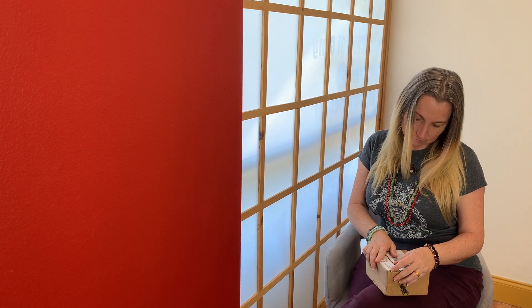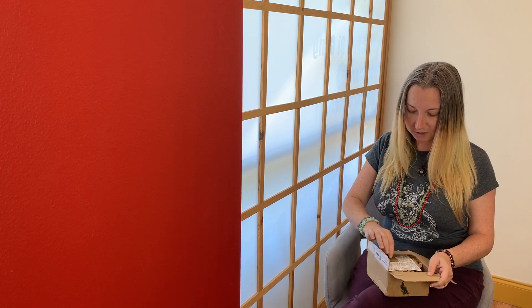Hey everyone, Misha here and I am getting ready to unbox the Oak, Ash and Thorn Tarot, which I'm super excited to do. It did come out a little while ago - true story - and I may have forgotten the box somewhere in my house, but I just found it and just cut the label to open up the box. This deck was a Kickstarter that I backed and it came all the way from Holmfirth, United Kingdom.